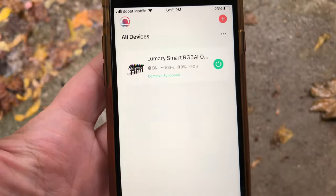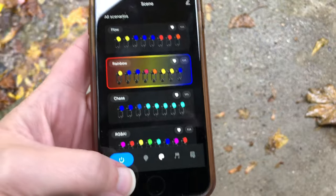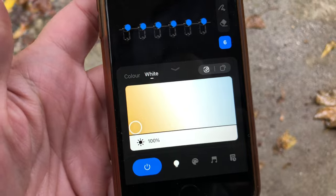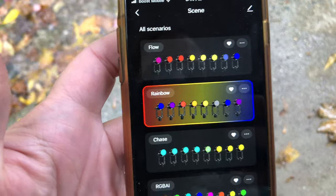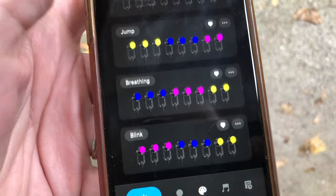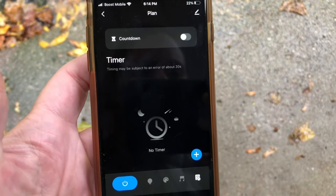Now that we have the device added, let's look at the app. You can power them on and off, and once you go in you have the ability to change the color — over 16 million colors. You also have the white lights where you can change the intensity and that warm-to-cool selection. There are different theme scenarios: rainbow effect, flow, chase, gradient, blinking, and all different kinds of scenes. You can also set these to music and set a timer as well.